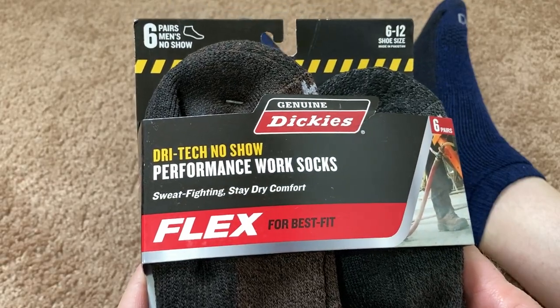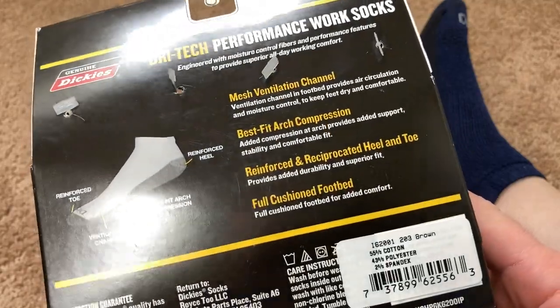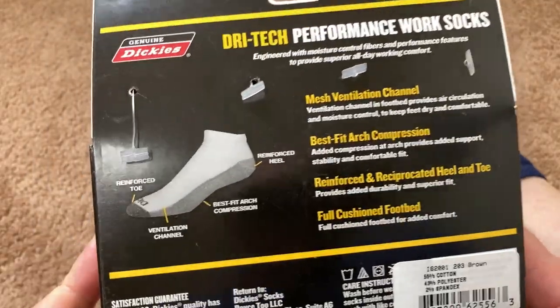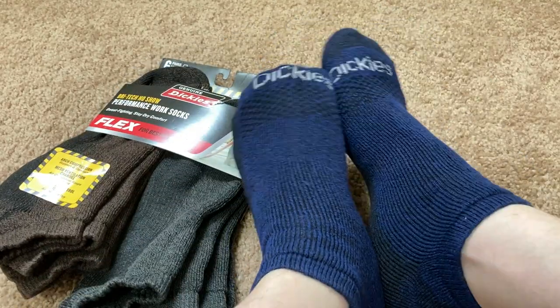Having good boots also helps, but work socks are a must. These are really nice. They're low cut and they're work socks.